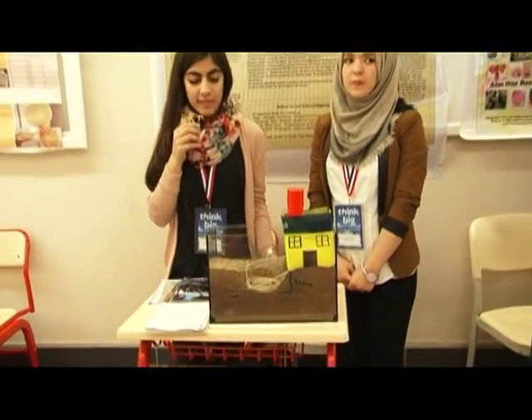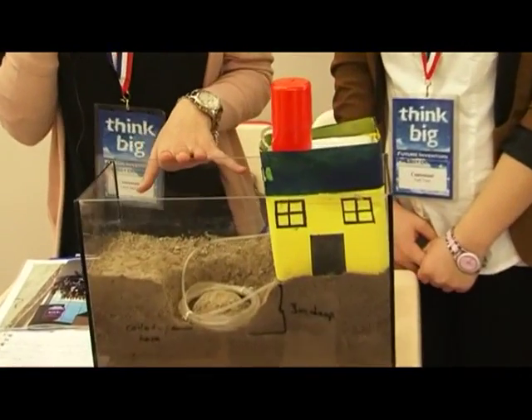I'm Leal and this is Yadi. We're from Niloubar Gersh High School. There are many ways that have been tried to solve electricity problems, and this design will help us in the reduction of electricity use.